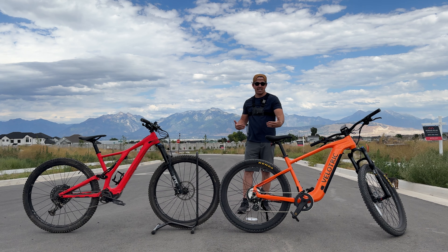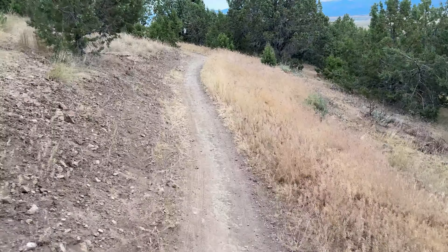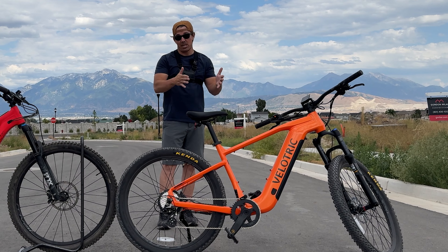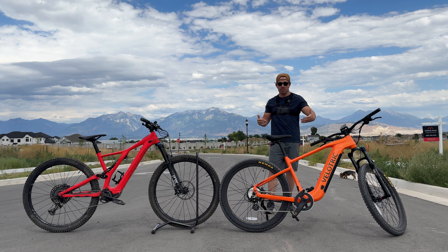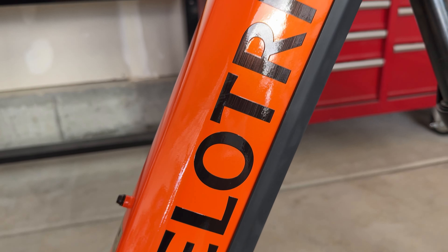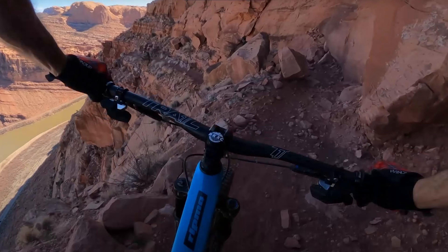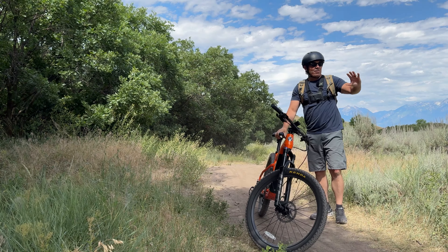Having all that high-end gear is awesome, but we're talking about an entry-level mountain bike. You really don't need something that high-end to hit trails you're going to feel comfortable on if you're new to mountain biking — like green-rated trails with very few rocks, hard pack, and pretty much zero drops. For trails like that, I think the S1 is a better option.